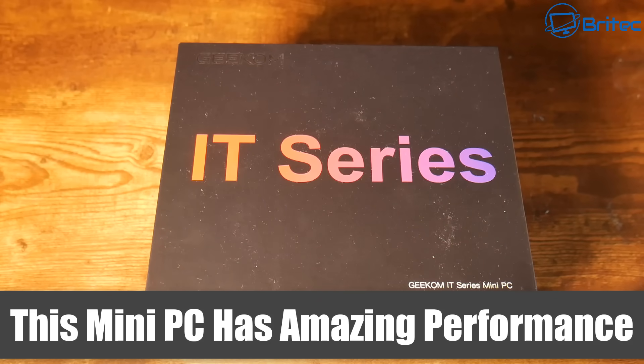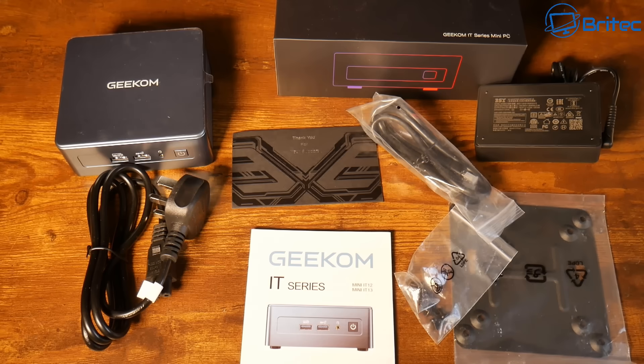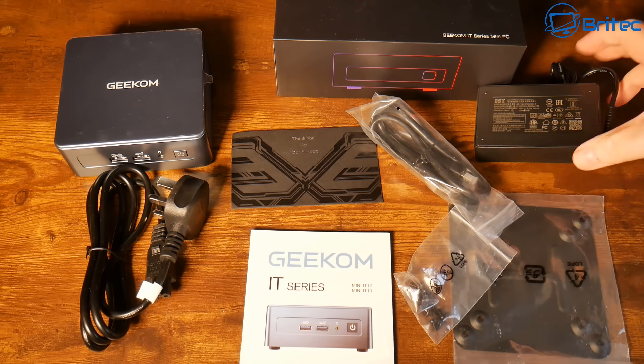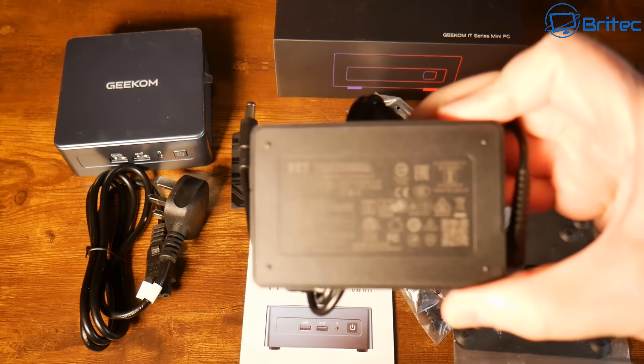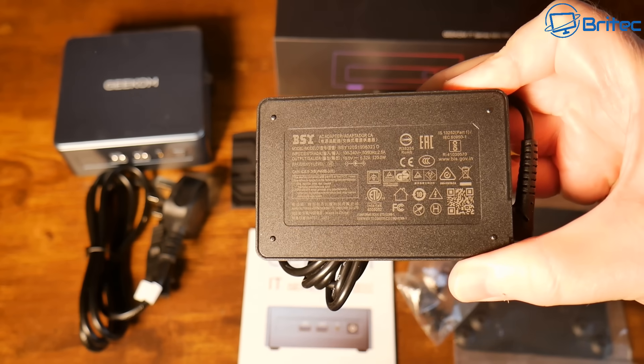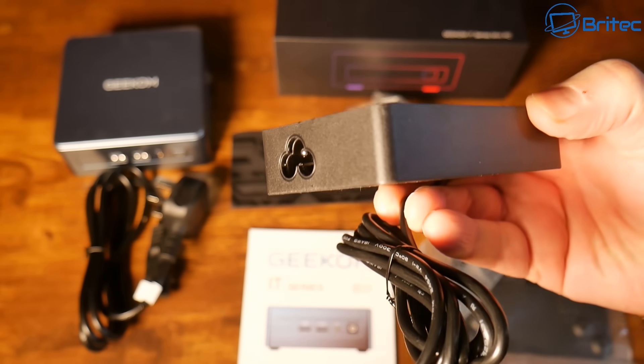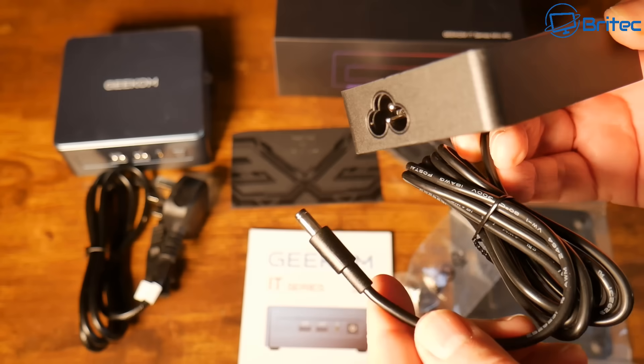We've got another mini PC with amazing performance — it's from Geekom, the IT series IT13 2025 edition. This is everything you're going to get inside the box. You get a nice small power adapter here that's 19 volts 6.32 amps.